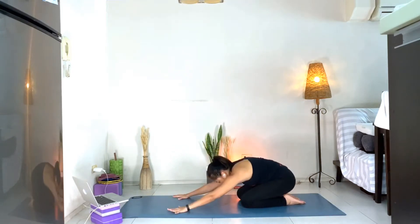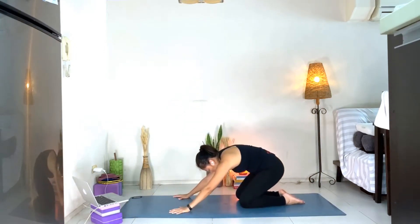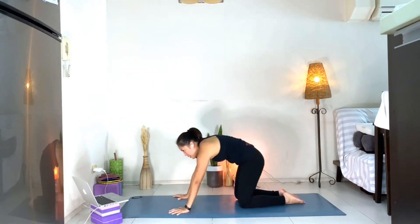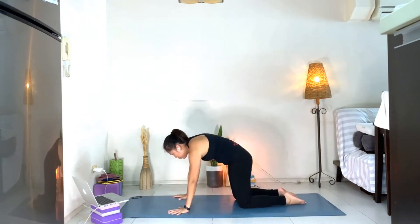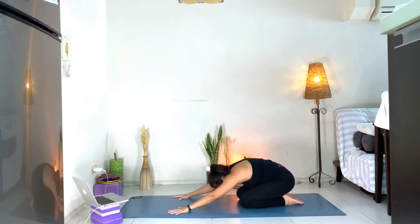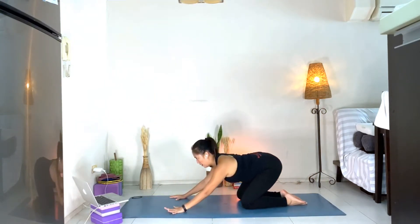Inhale, shifting body forward. Exhale, rounding back into child's pose. Inhale, shifting forward, arching the back. Exhale, rounding back into child's pose. Let's go the opposite — round your back into tabletop, broaden the collarbone, squeeze into the armpit. Exhale, arch your back into child's pose. Rounding your back as you shift forward, broaden the collarbone, squeeze into the armpit. Exhale, arch your back into child's pose.